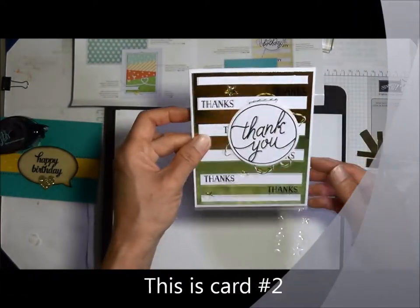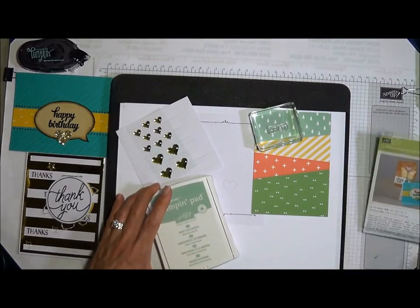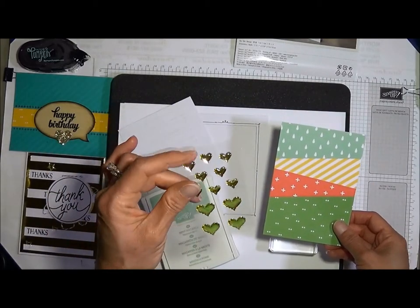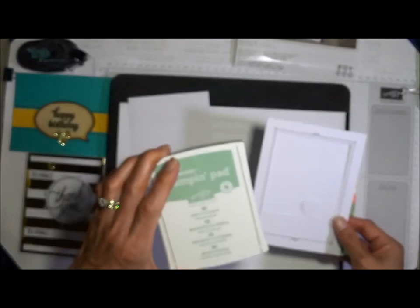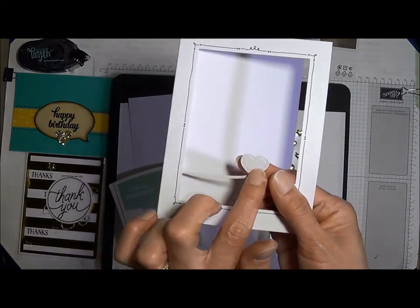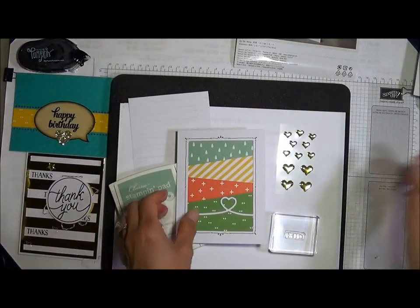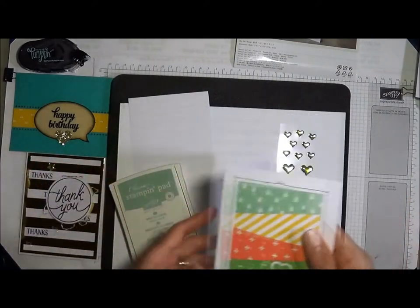I'm back and we're going to be making card three — the Hello card. I've got all the supplies: my hello stamp, background, yellow heart epoxy, die cut banner, die cut base, and mint macaron ink pad. First, don't forget to punch out the little die cut heart. For time's sake, I've already adhered the DSP to the back of the front. All I do is punch out the heart and adhere the DSP to the front of the card base.